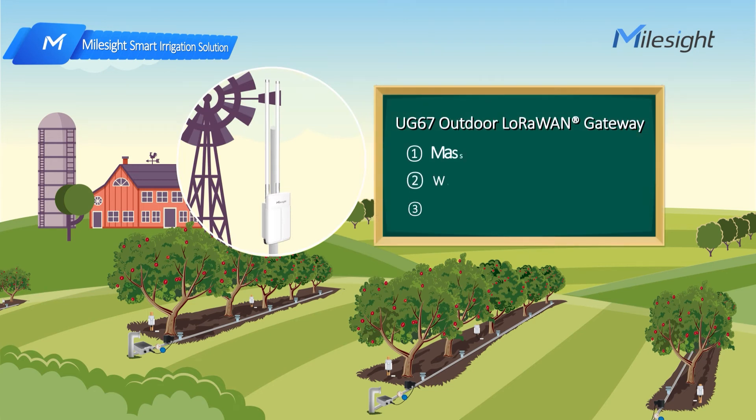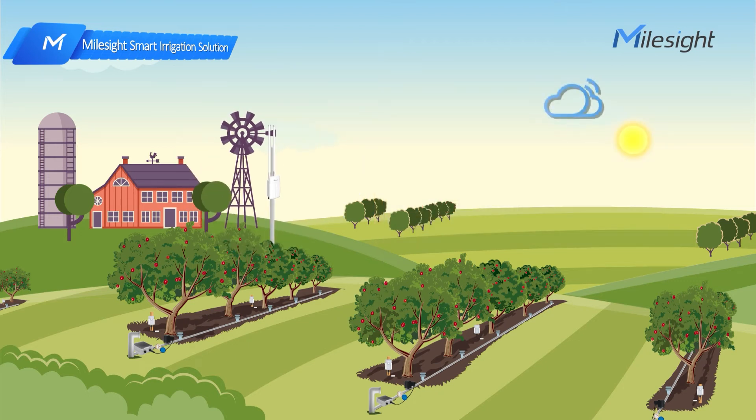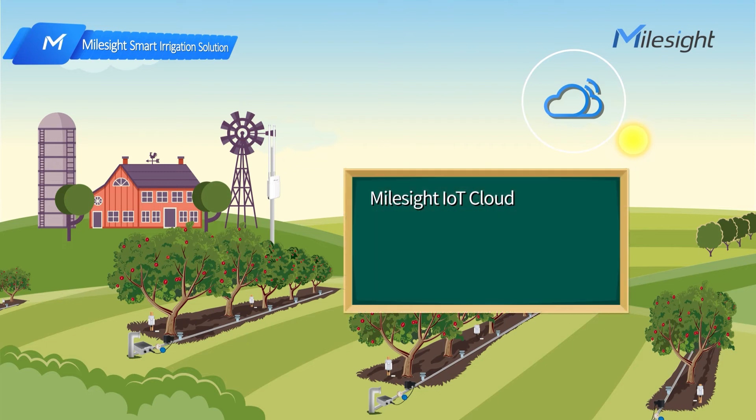We also have the UG67 outdoor LoRaWAN gateway, which can support 2,000 end nodes, cover a 15-kilometer radius area, and resist harsh environments. More importantly, our IoT cloud can help farmers read and visualize data in a more friendly way.